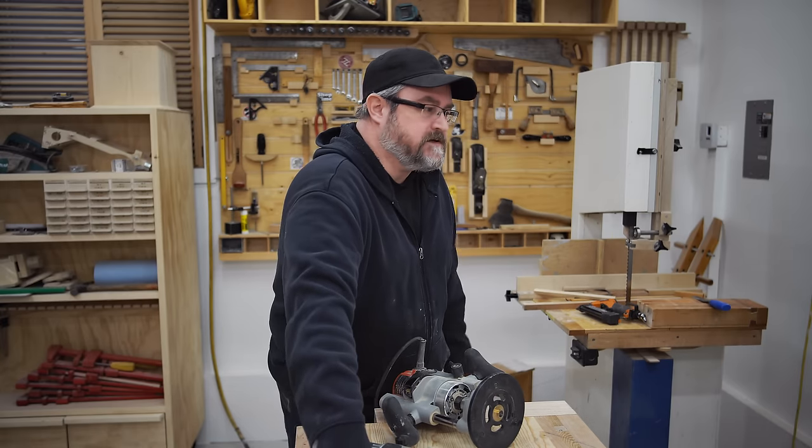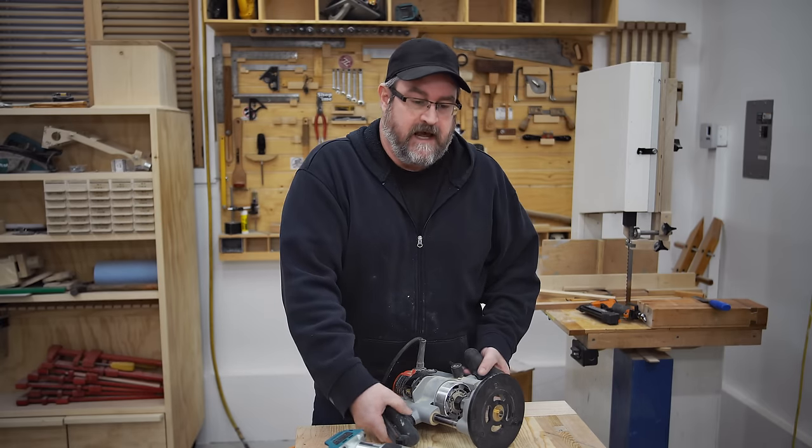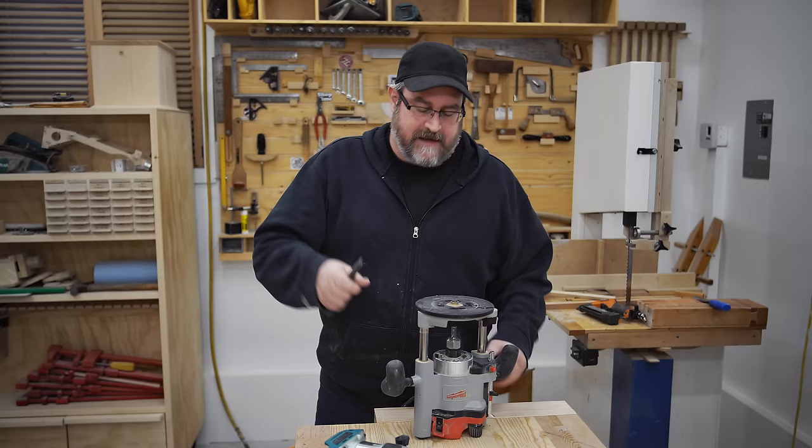He was talking about router bits slipping and how to prevent that. The first thing he said was that when you put your router bit in, don't bottom it out. Don't put it all the way down.